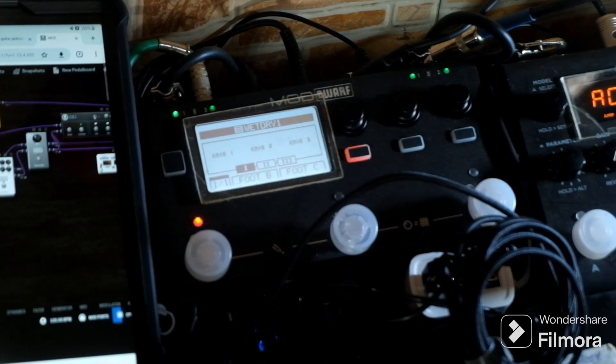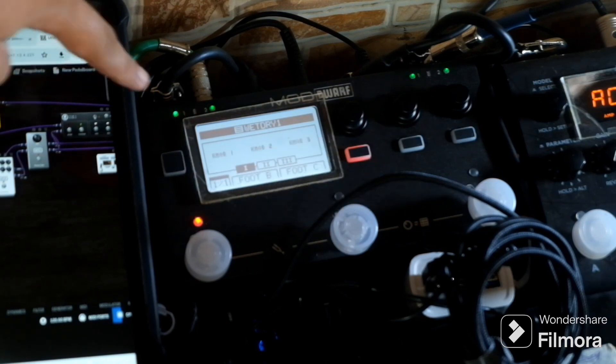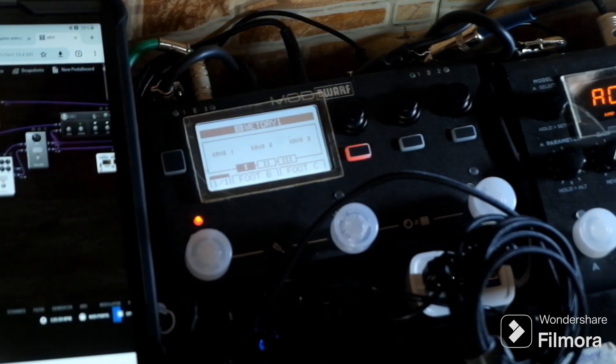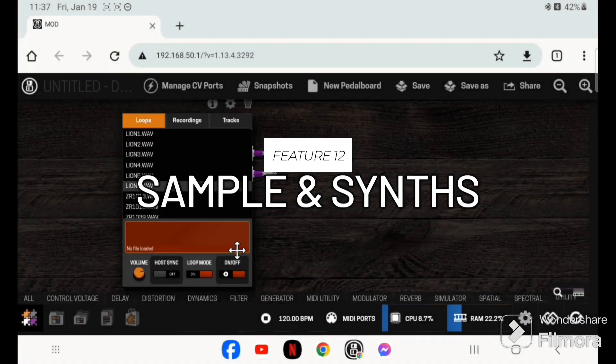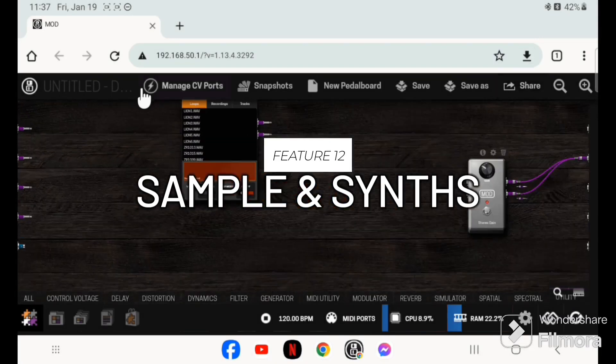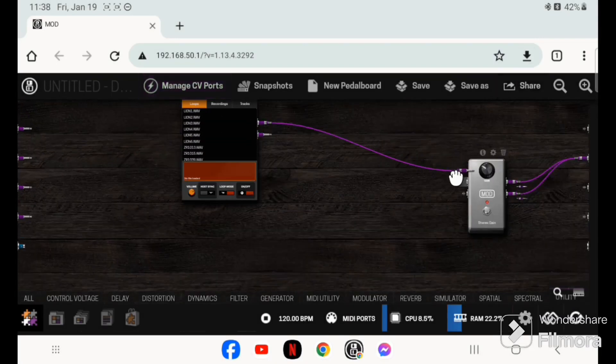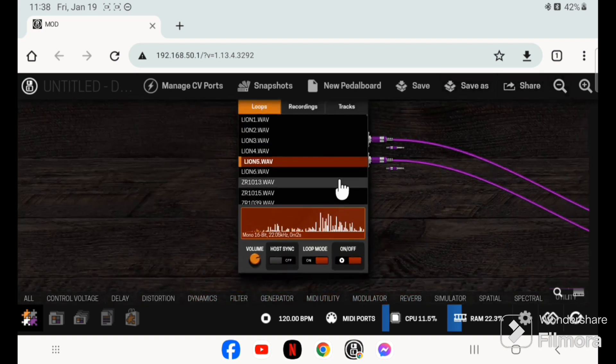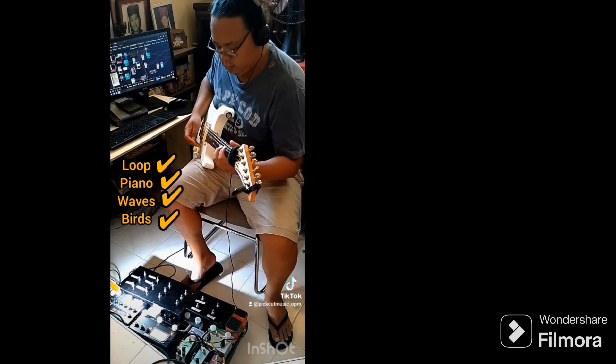There's also a looper inside the MOD Dwarf. The input and output specs are great — two inputs and two outputs with LED clipping markers for both input and output sides. The outputs are balanced, so you can go straight to front of house. You can also mix in bird sounds and other audio from plugins, and synthesizers are available in the MOD Dwarf as well.